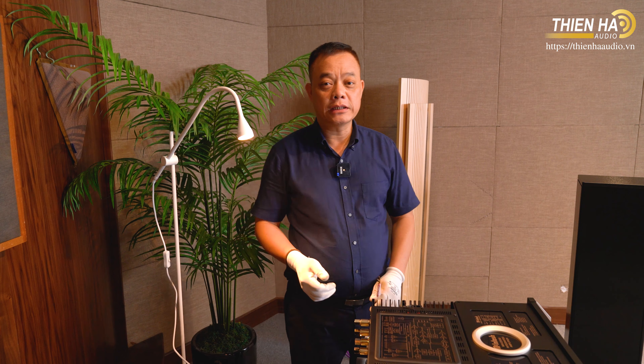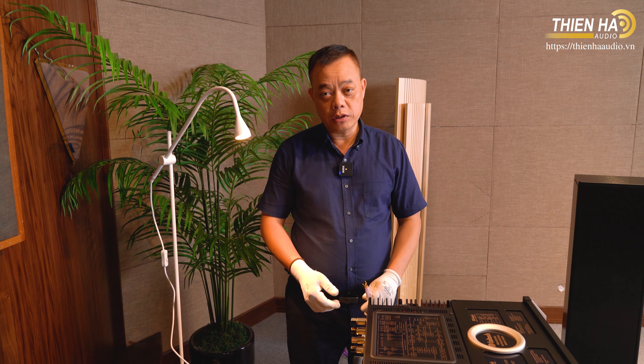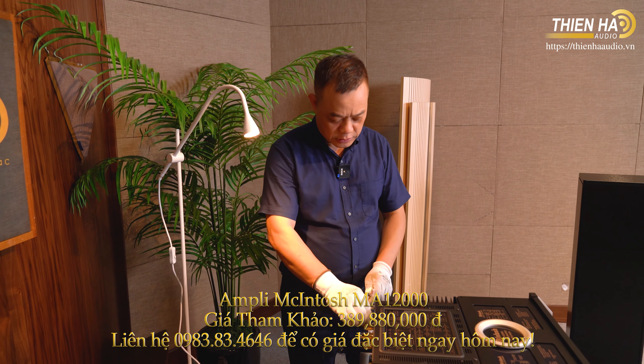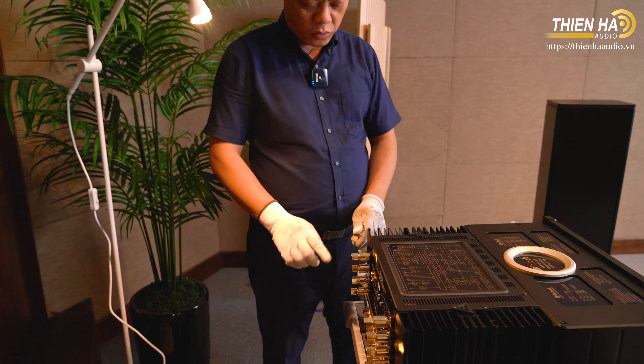Sau khi đưa chiếc âm ly lên trên kệ, chúng tôi bắt đầu lắp hệ thống kết nối. Đây là những cọc dây loa - có hai cách kết nối: một là cắm đằng sau bằng rắc bắp chuối, nhưng hiện tại tôi đang dùng dây biwire bằng rắc càng cua. Khi bắt vào thì nó có một cái ngoàm cho dây chắc chắn hơn.